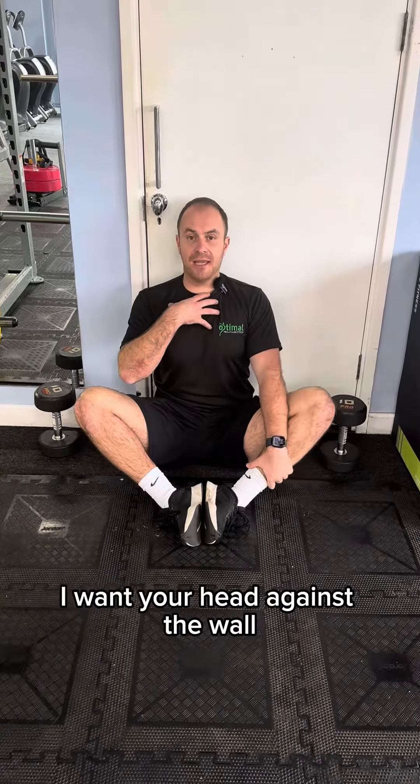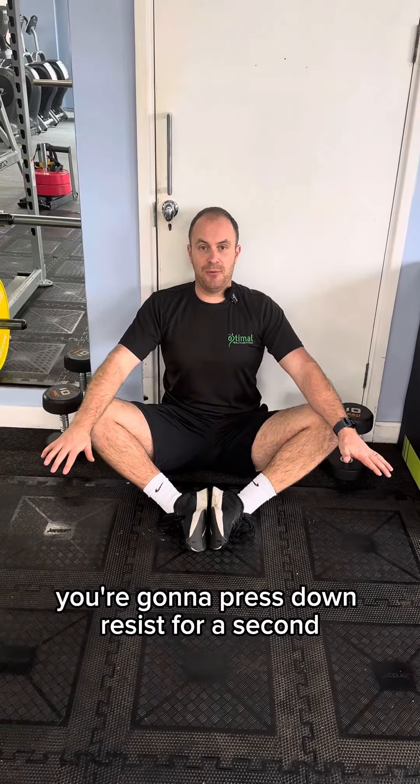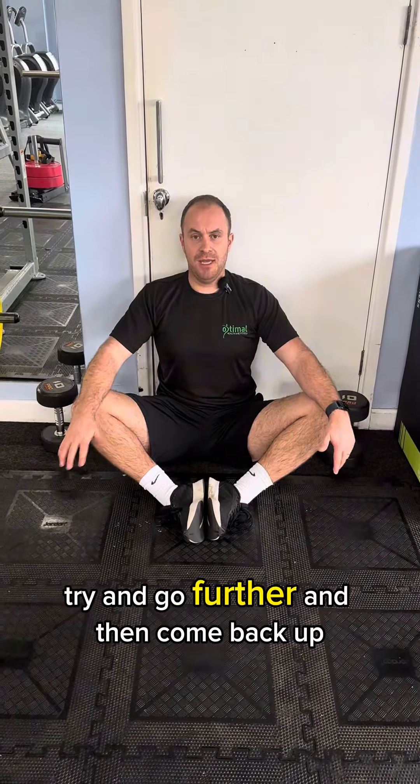I want your head against the wall, your back against the wall, everything against the wall as flat as possible. You're going to press down, resist for a second, come back up, relax, press down, resist, try and go further and then come back up.